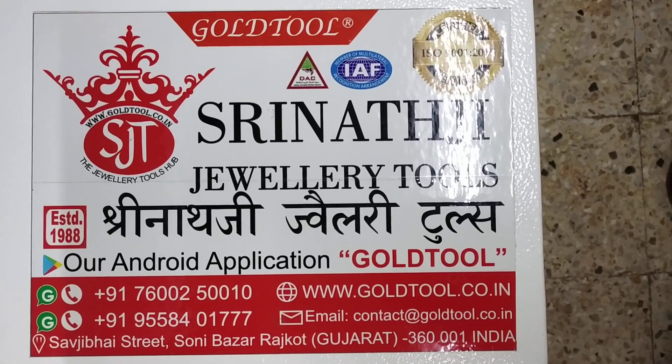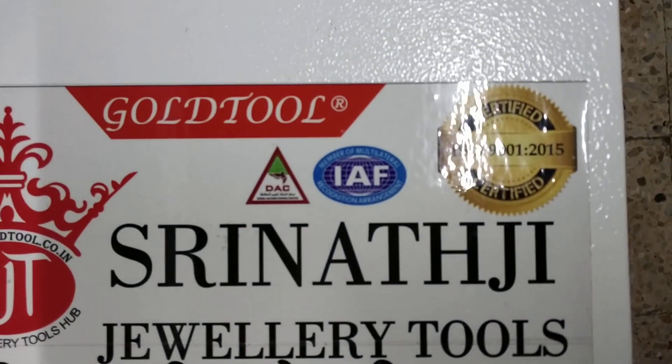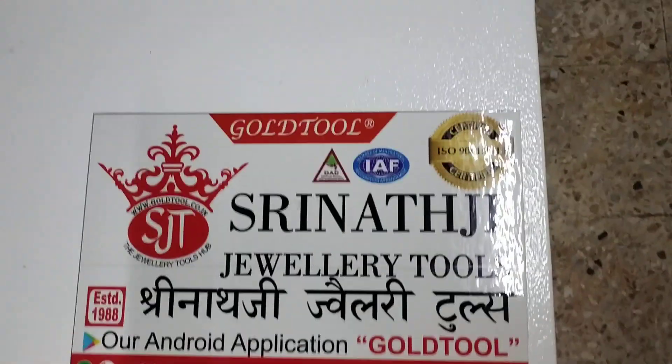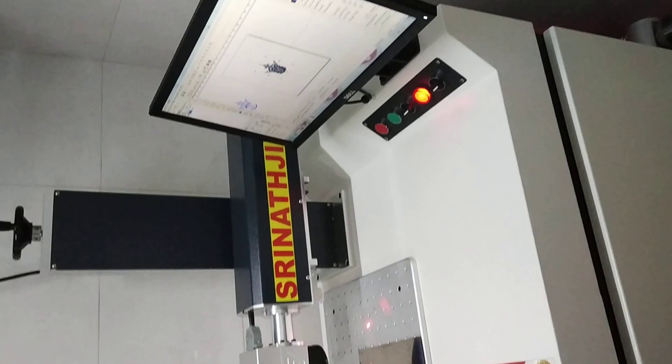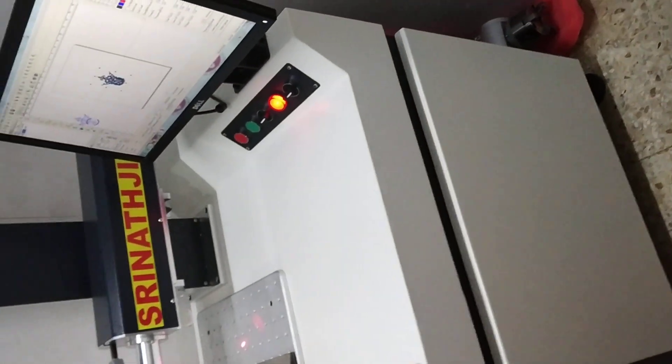Friends, welcome to the Gold Tool, Srinathji Jewelry Tools. Today we have brought a new video on the Laser Marking and Cutting Machine. Now we will show you the Laser Marking and Cutting Machine, 20 Watt Laser Marking Machine.